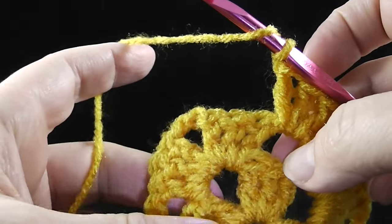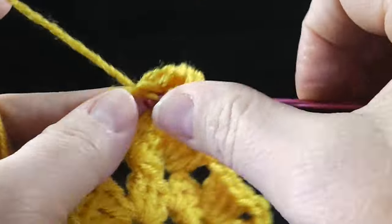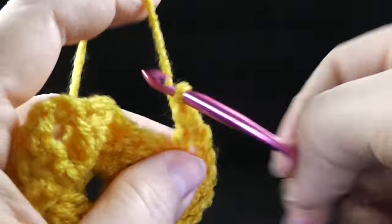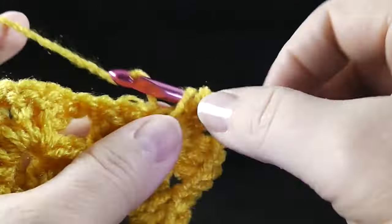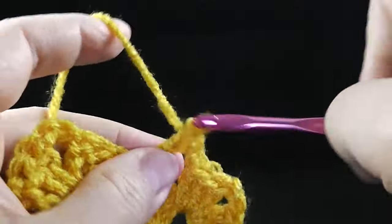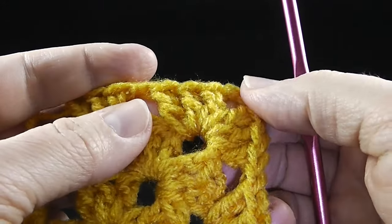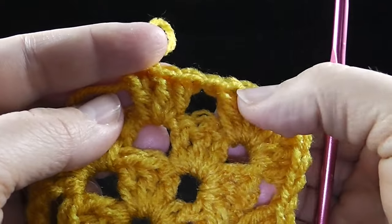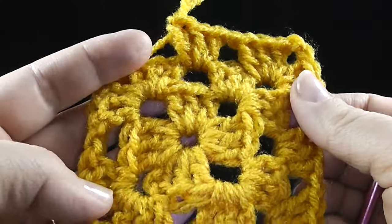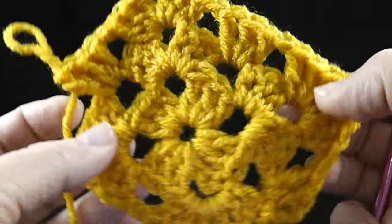Chain one — now we've gotten to a corner again. It seems like there are an awful lot of corners when you're starting this project, and that's because that's all you're working at the beginning. Once you get this square a bit bigger, the corners will be much more infrequent. One important thing: you always have a chain two at the corner, but in between the clusters as you're going across, just put one chain. If you put two, it's going to have much more of a ripple effect and it won't lay flat. So just one chain in between everywhere except the corners.